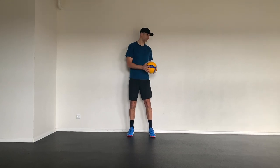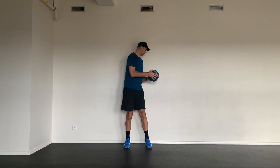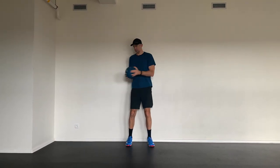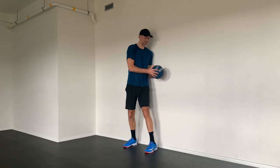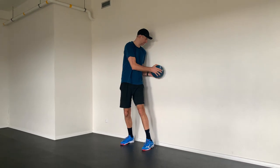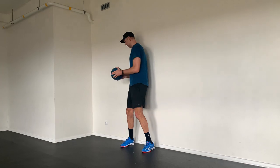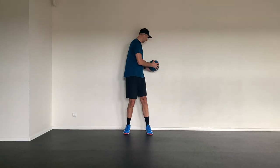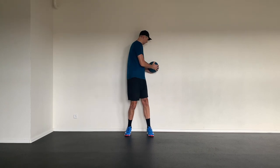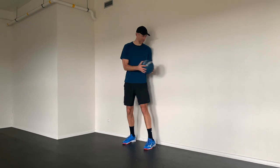Now stand at a wall, holding a medicine ball or a regular ball in front of you in your bent hands. Our knees are slightly bent. We start the movement by touching the wall with the medicine ball on one side and immediately follow up with the movement and touch on the other side. You can also use a variation where you touch only one side of the wall and your movement ends in front of your body. This way you can focus in isolation on one side of the core.